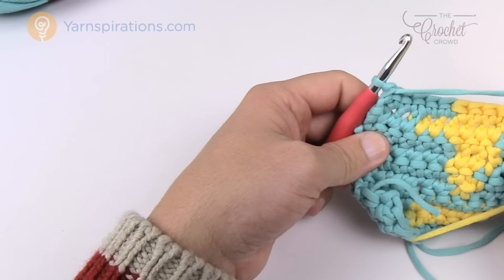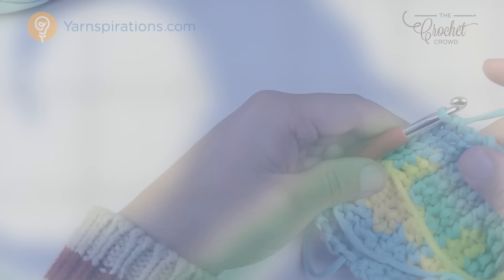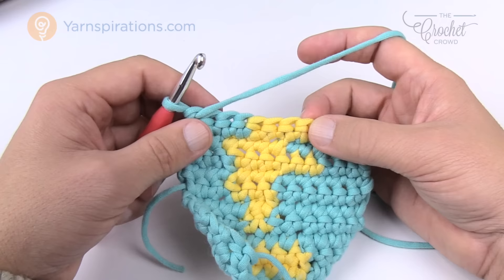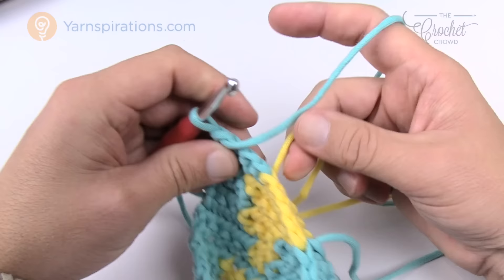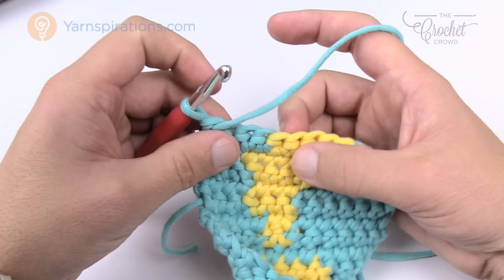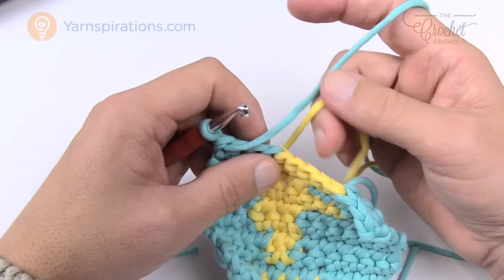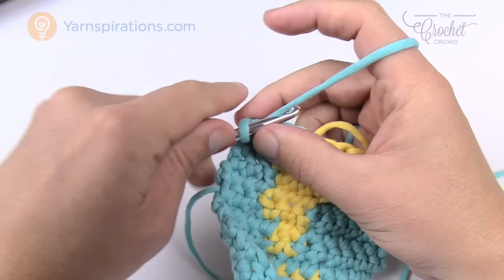In lesson seven we address what to do when a yarn color starts later than where you currently are. Unlike lesson six where the yarn started earlier and we carried it forward underneath, this time the yellow is positioned here but isn't needed until four stitches over. We chain up one and single crochet until we hit that point where the new color is needed.